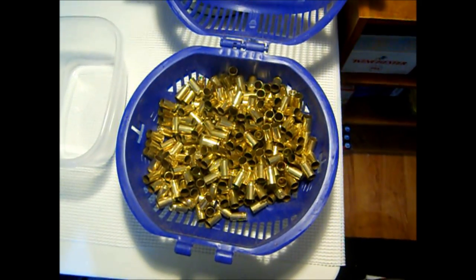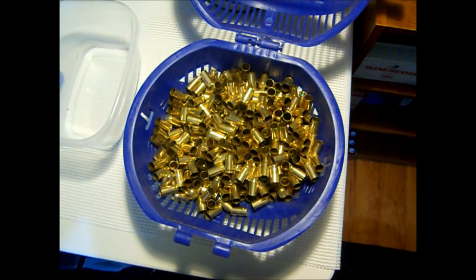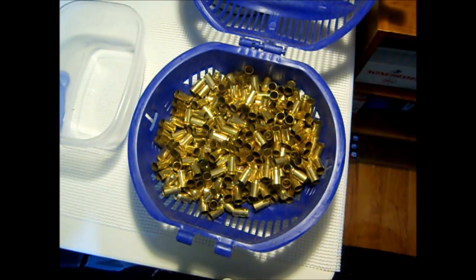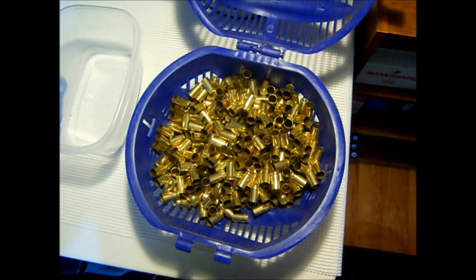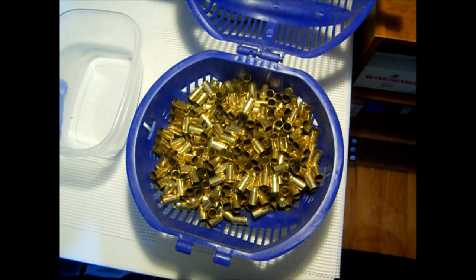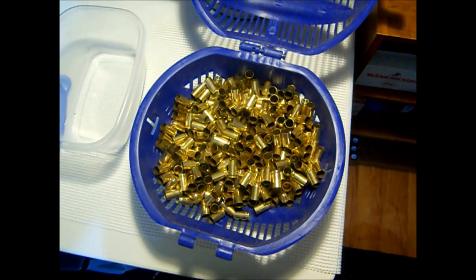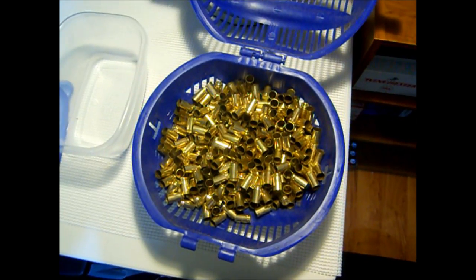That's about it for the economical way to polish your brass. That media definitely works — the walnut material you can buy at PetSmart is by far cheaper than what you can get from MidwayUSA or some of the other big retailers for firearm supplies. I hope that helps you guys out there. Thanks for watching.